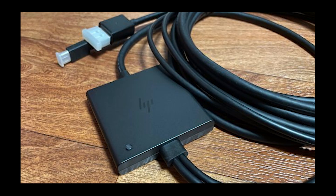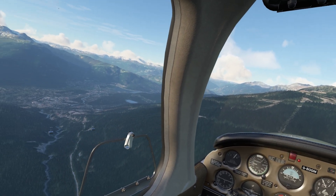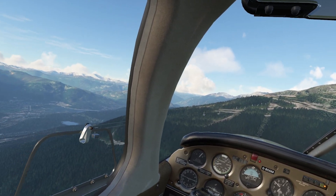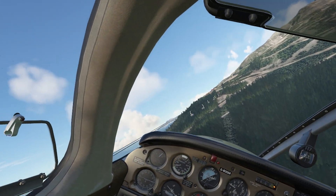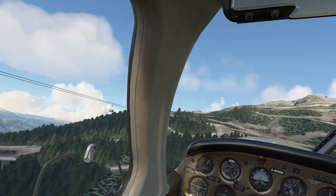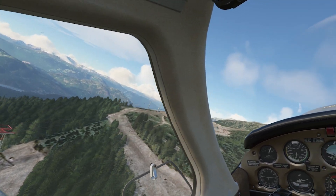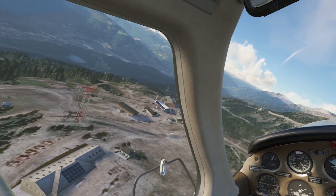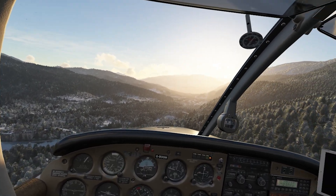I've followed this sequence of steps since getting my Reverb G2, and as long as I follow these steps I've never had a problem. The only time I have a problem is when I don't follow these steps — if I shut down VR some other way while in the sim, things can sometimes get stuttery, stop working, or crash, and then you have to completely shut down the headset, turn off your PC, and start again. So I highly recommend making all the steps outlined here a habit so they become second nature.